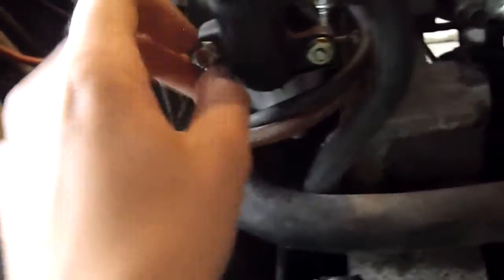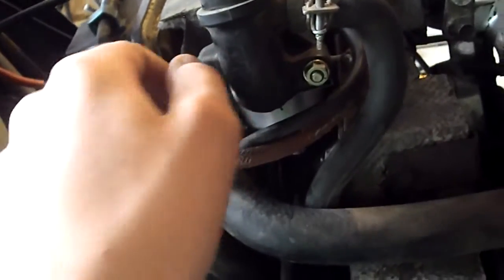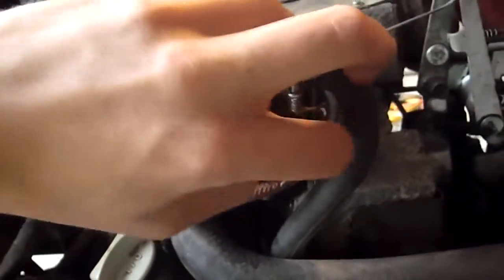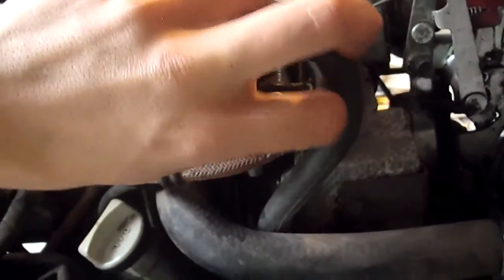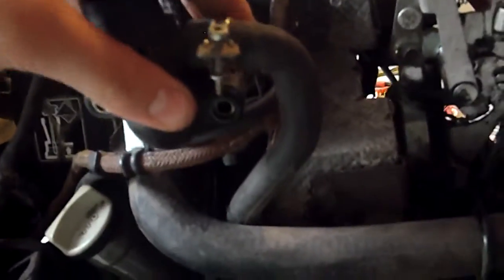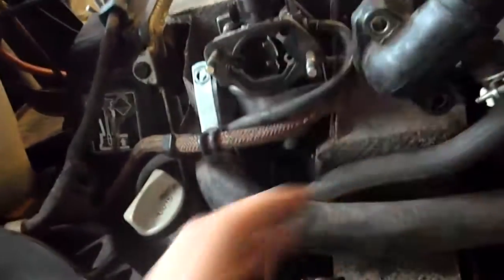I have no idea what the problem is — I'm assuming it's not getting fuel. One thing I forgot to check when I had the shroud off over the timing belt was whether the timing belt was in the correct position. So I'm going to end up taking it out again, and I think I'll replace the timing belt — it's only about $35 and mine's pretty chipped, so it wouldn't hurt to replace it.